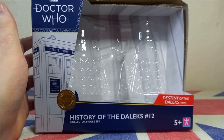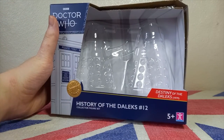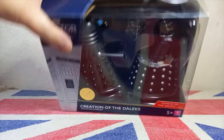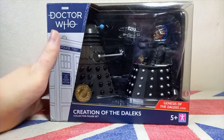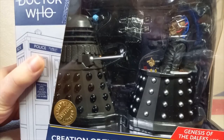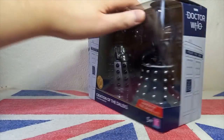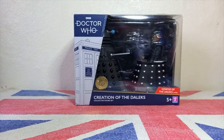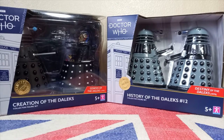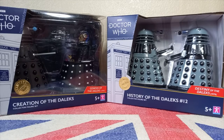The biggest problem with this new packaging is we no longer have those really nice backdrops. However, there is one set in this entire wave that does have a backdrop and that is the Creation of the Dalek set. It has the full window display with Davros and the Dalek packaged inside, and a very nice picture of the trenches on Skaro where we first see Davros. I just don't understand why this set gets to keep the nice packaging while the Dalek sets have to deal with the cheap version.